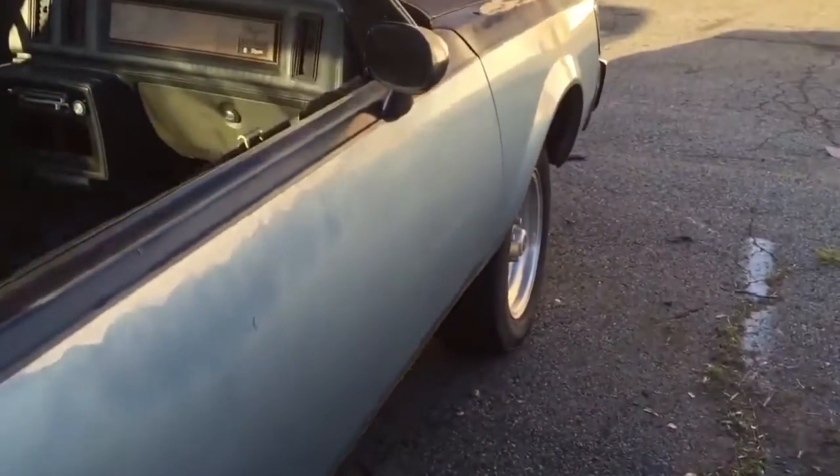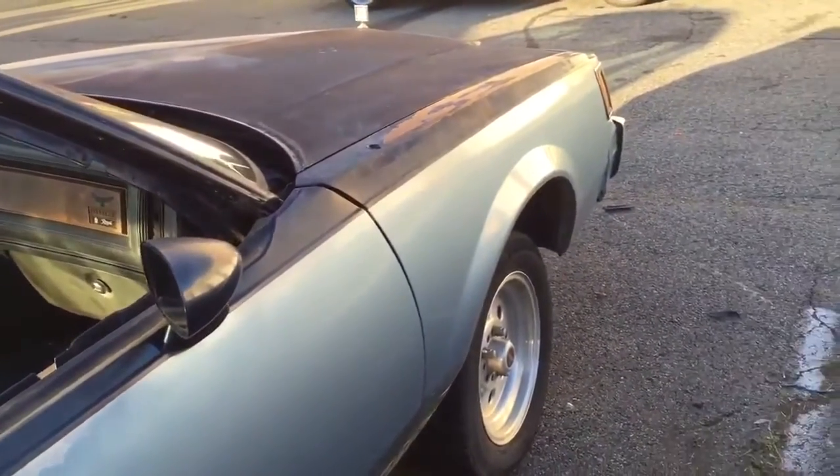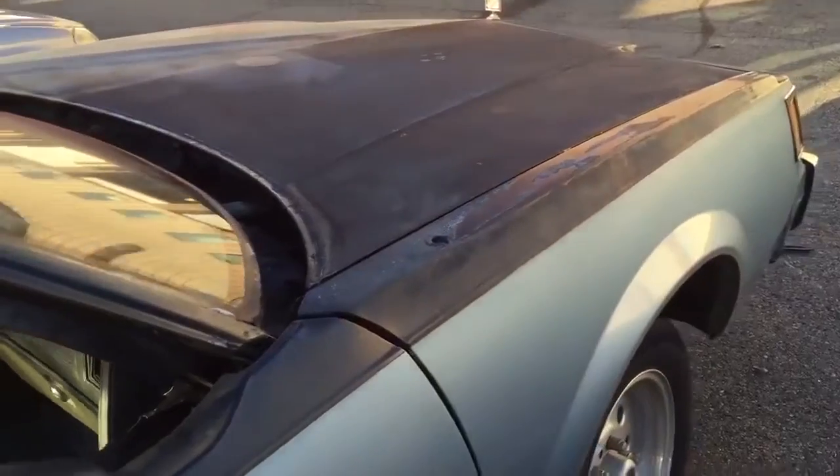Sorry about that — I put my finger in front of the camera. I'm gonna get a better camera. I'm just using my iPhone 6 Plus right now, that's why it shakes a little bit and looks dark. I'll get a better camera.